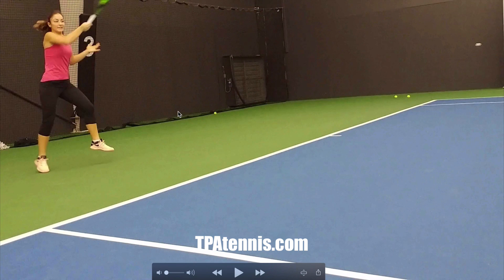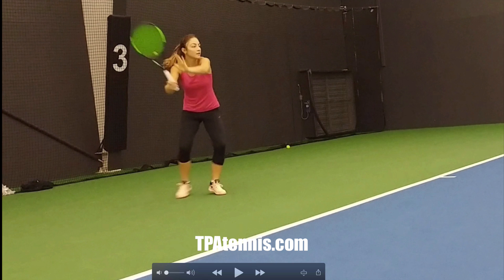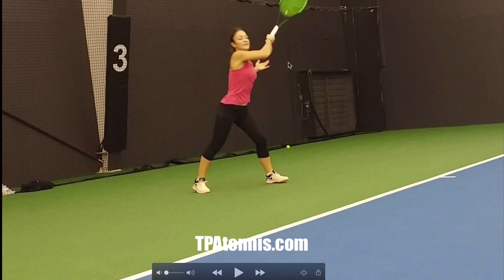The other thing I like to focus on is: if she was wearing a wristwatch on her right wrist, you should be able to tell the time here. That's something you can learn from if you want to develop this shot. If we go back to the other examples, at this point her opponent would be seeing her wristwatch — so you've got to try and turn that arm over.